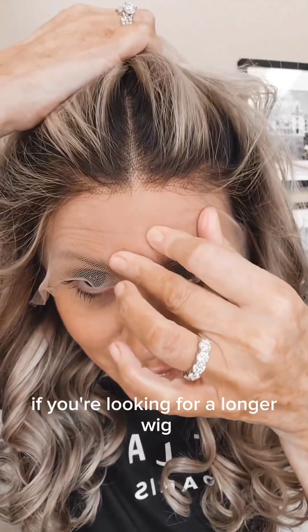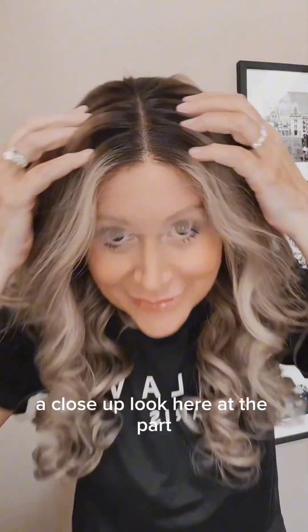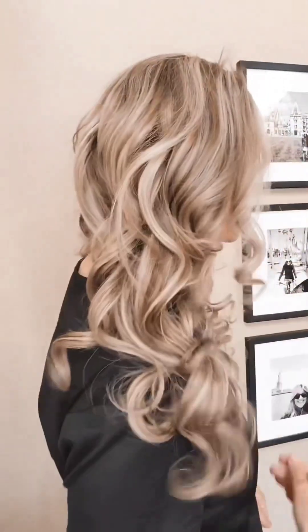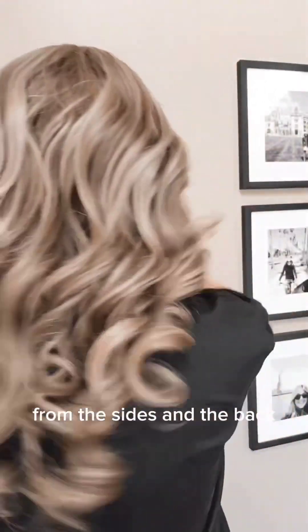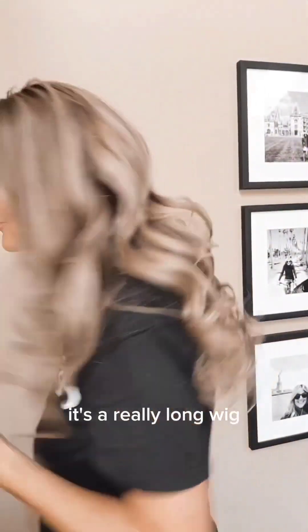It's 150 density. Take a close-up look here at the part and the rooting, and a close-up look all the way around from the sides and the back. Look at those curls — oh my goodness! It's a really long wig, especially for me, but it's super beautiful if you like long hair.